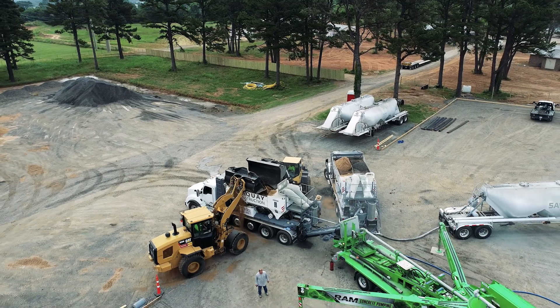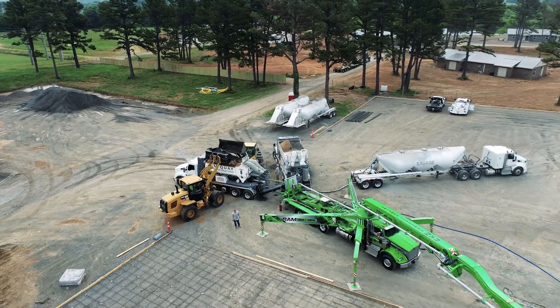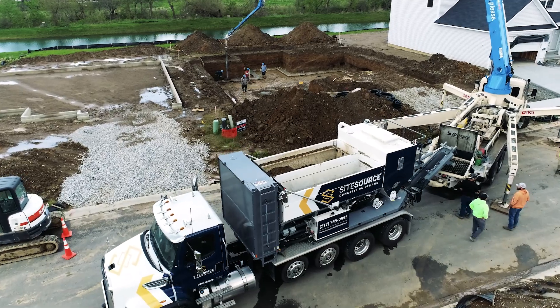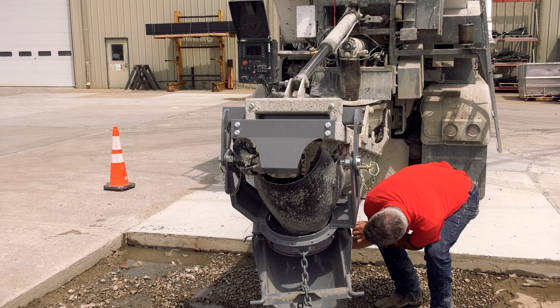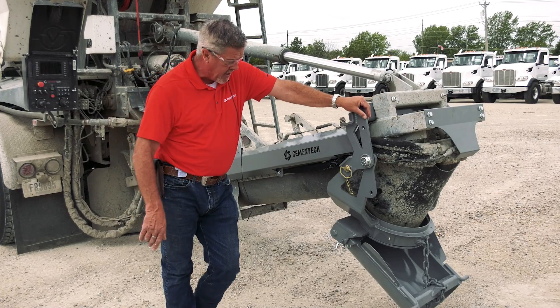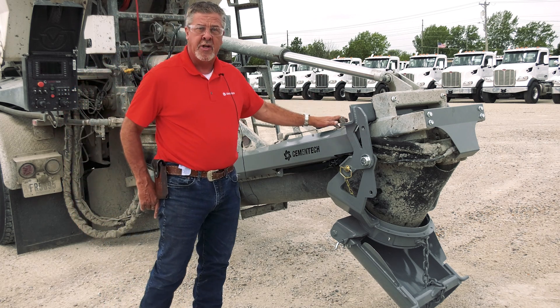For the guys that are doing a lot of pump work with their concrete, this is ideal for that. You're not taking off the chute and removing all the other ones on the safety pins and putting your chute out on the ground where it can be lost. It's a costly item to lose — if it's left at the job it usually disappears.